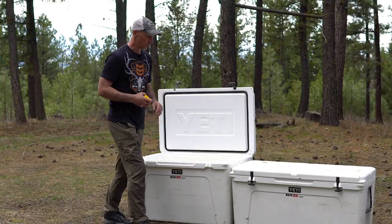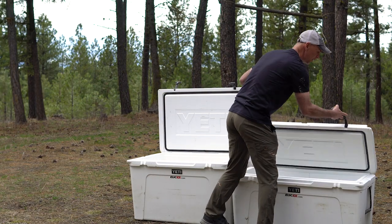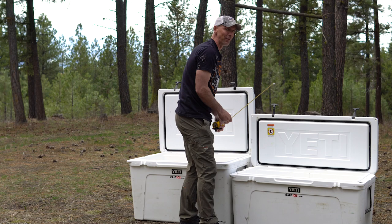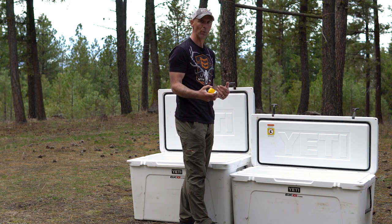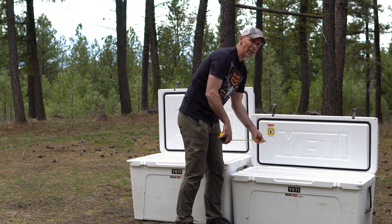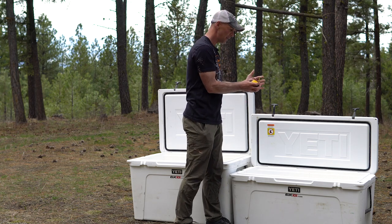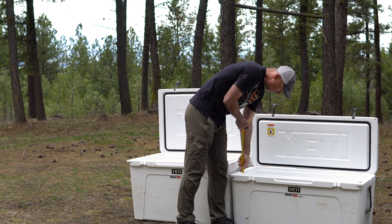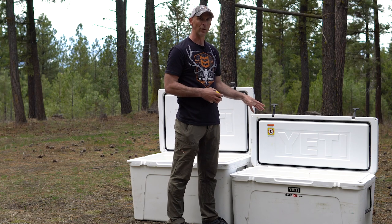Now, the Yeti 160 is actually longer than the 210 — it measures about 38 and a half inches in length, so it's more than adequate in length even for a big bull. The problem is the width is only about 13 and three-quarters inches, which is not wide enough to get two quarters side by side. And the depth is just under 17 inches tall. So there's no way you're going to get four elk quarters in the Yeti 160 just because of those dimensions.